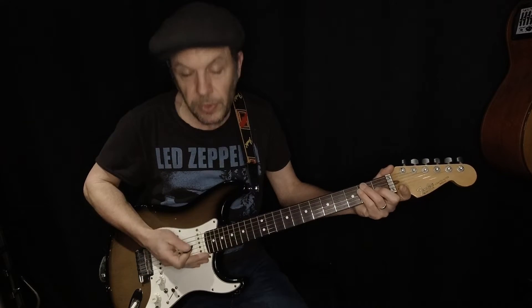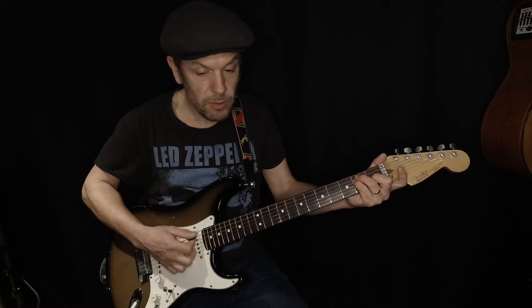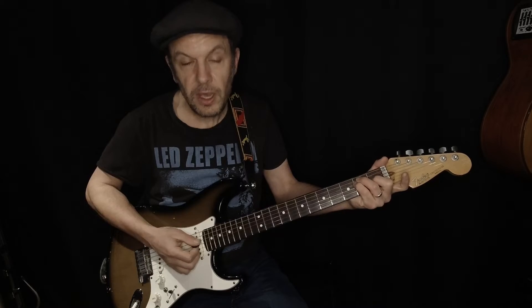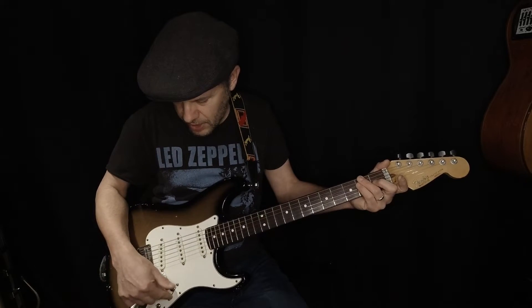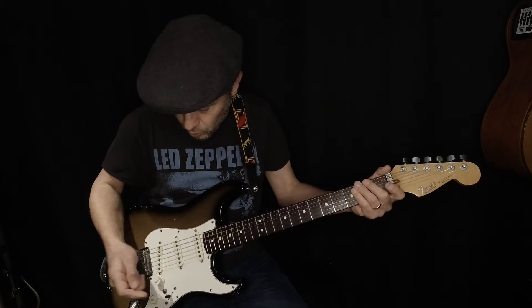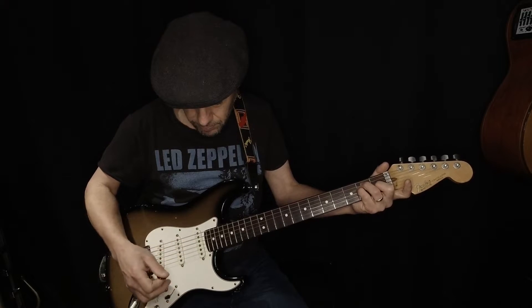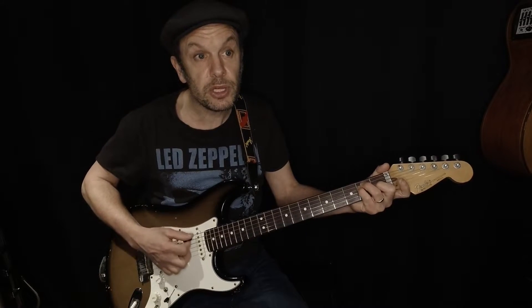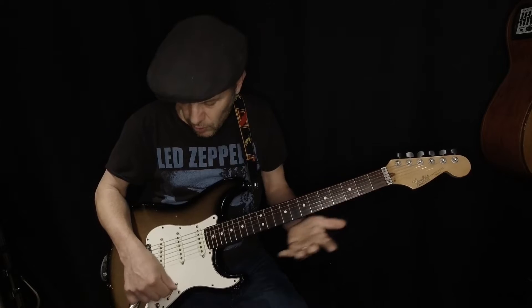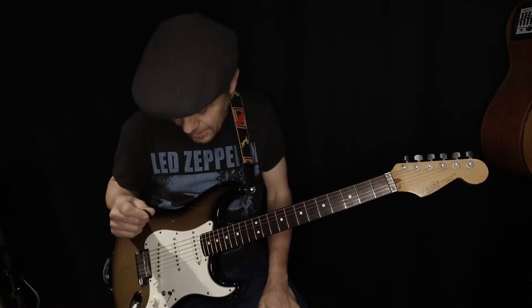With the neck pickup alone I get this sound. If I move the switch one position to combine two pickups, I get quite a scooped sound. Then with just the middle pickup, that brilliance is restored. Likewise there's a position between the middle and bridge pickups compared with the bridge alone — so there are lots of different tones you can get out of this guitar.